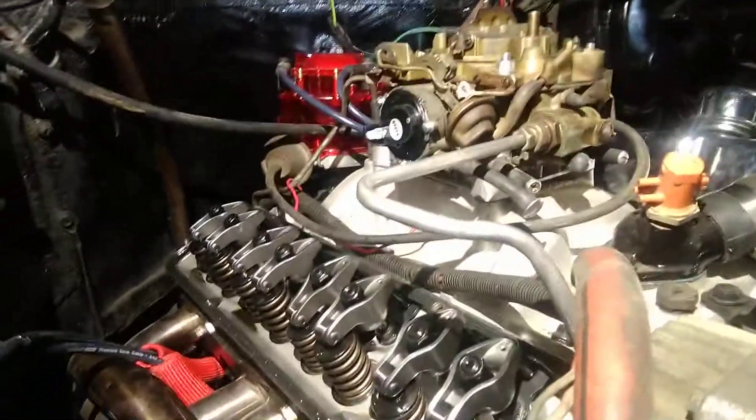Howdy y'all, you got the Bulldog on the channel working on this little square body — we're trying to finish it up. When it came in it had a great big oil leak. We put new valve cover gaskets on it, double-checked everything, and it still had a decent-sized oil leak in the same spot. Here's what we got: customer built the motor himself — you can see those brand new heads.